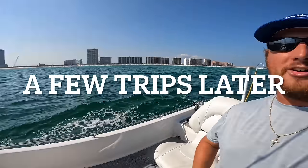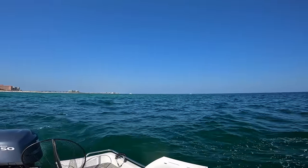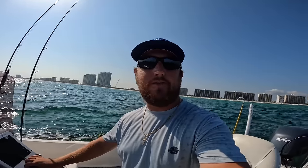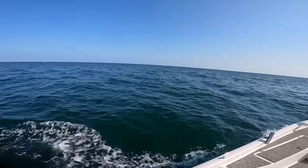Steven here from Bama Saltwater - we're along the beach at Orange Beach, Alabama on a nice afternoon. We're going to do some trolling and try to fill up the cooler. I want to mention we have hats on the website, BamaSaltwaterMerch, and this video is sponsored by JNH Tackle. They carry all the rods, reels, line, hooks, and lures I use on the channel - check them out at JNHTackle.com, linked down below.